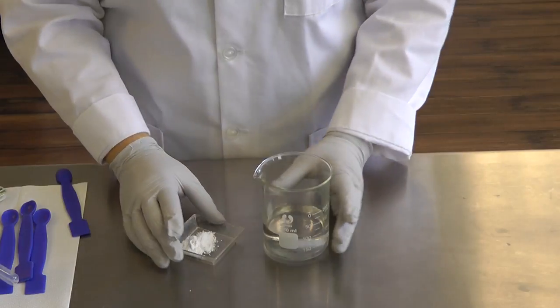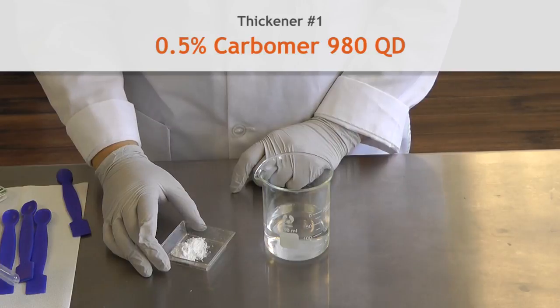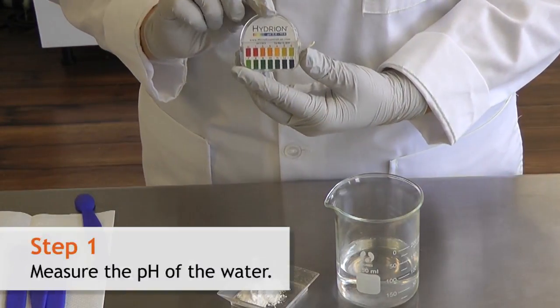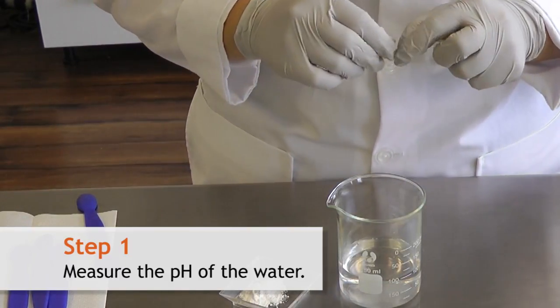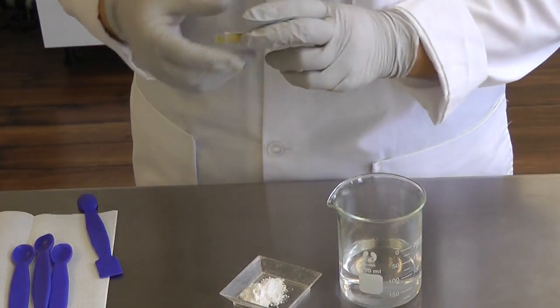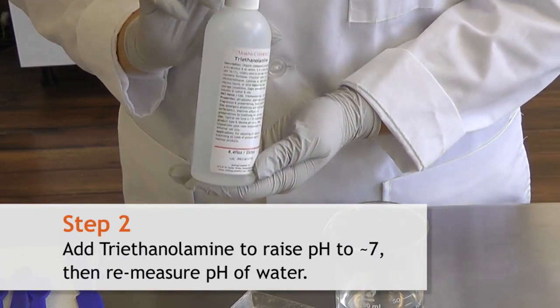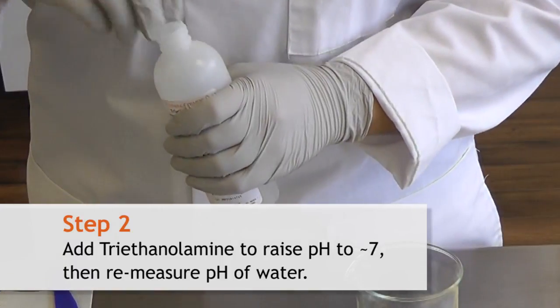The first ingredient we're going to use today is Carbomer 980. This is a polymer that wets really quickly and makes a very thick gel. First, you're going to want to test the pH of your water. Our water is at a pH of about 5. You're going to need triethanolamine or another alkaline ingredient to raise the pH to about 7, because that's what's going to hydrate the Carbomer.